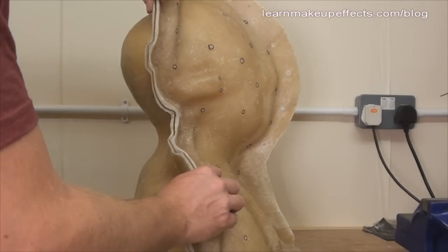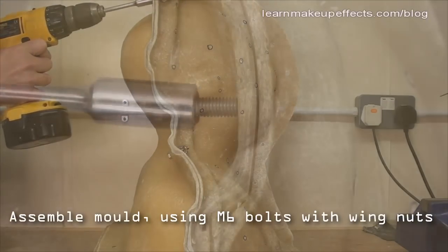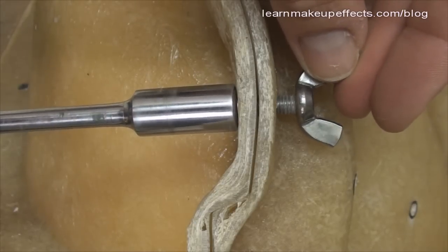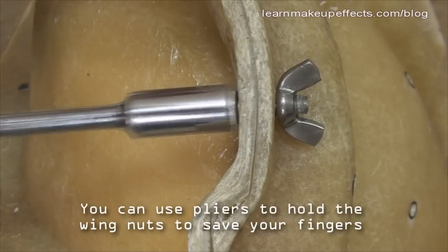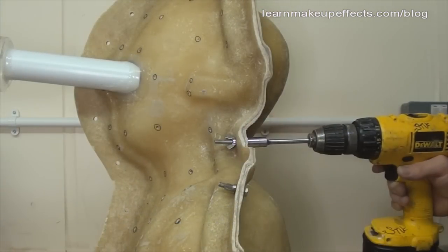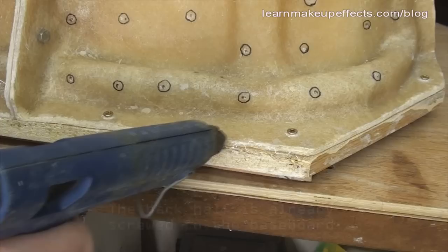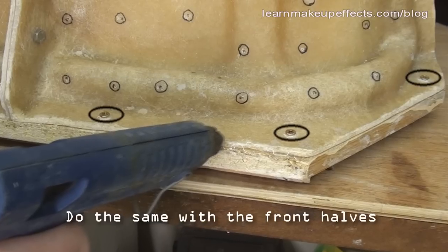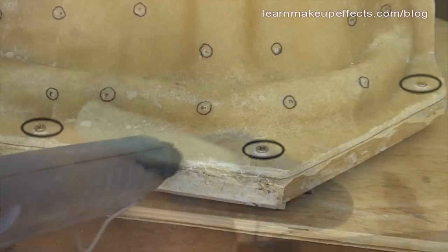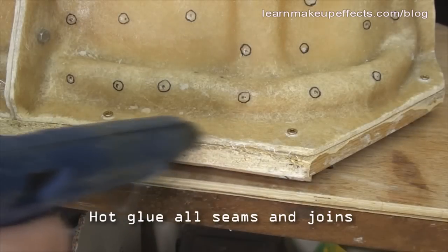Once the pour tube is done, I assemble the mold. To keep the mold sections firmly together I'm using bolts with hexagonal heads, which allows me to use a driver drill to tighten quickly — set the torque on the drill to avoid trapping fingers. The back piece is already screwed to the baseboard; I also screw down the front halves, then hot glue all around the base and every seam to prevent leaks.